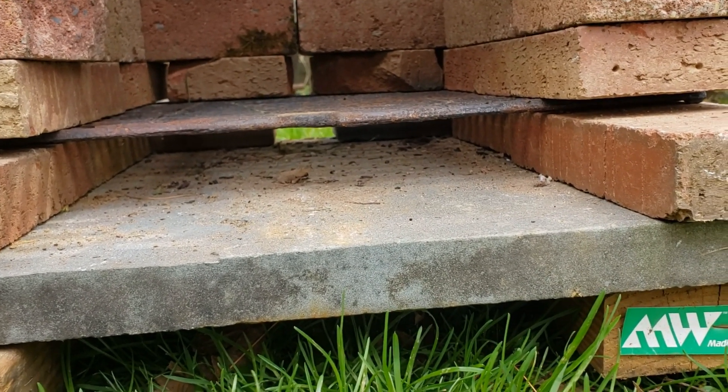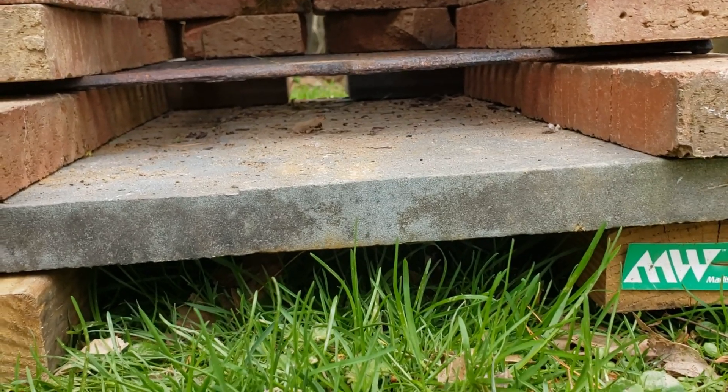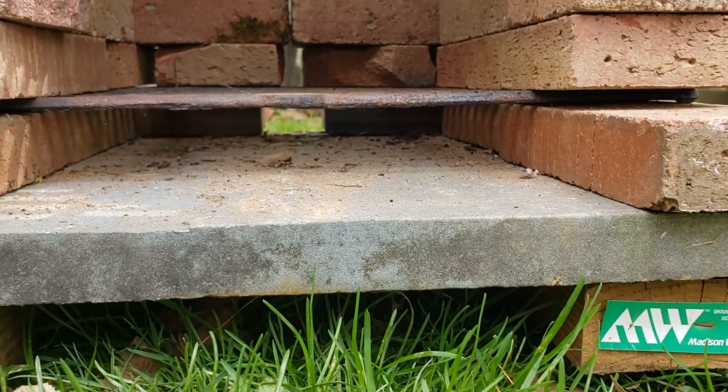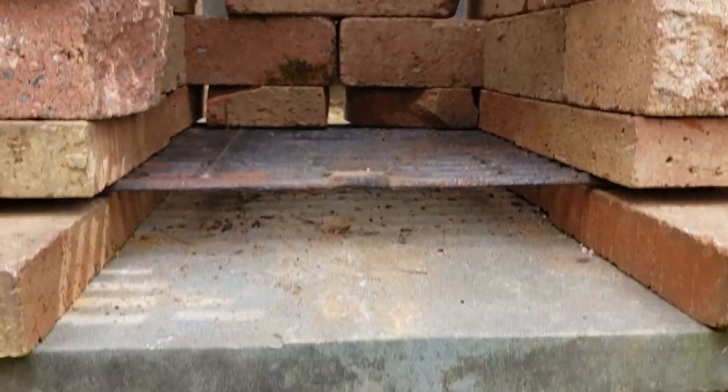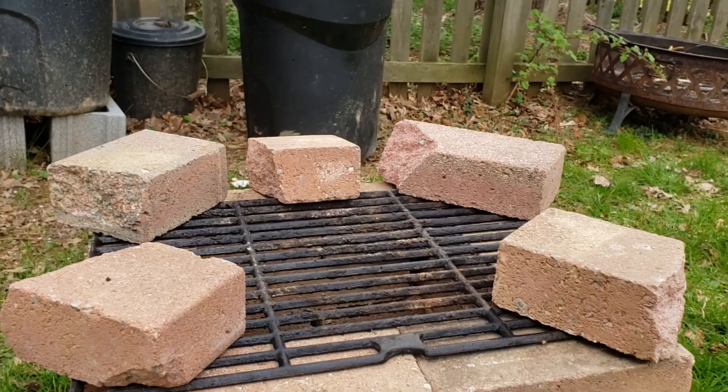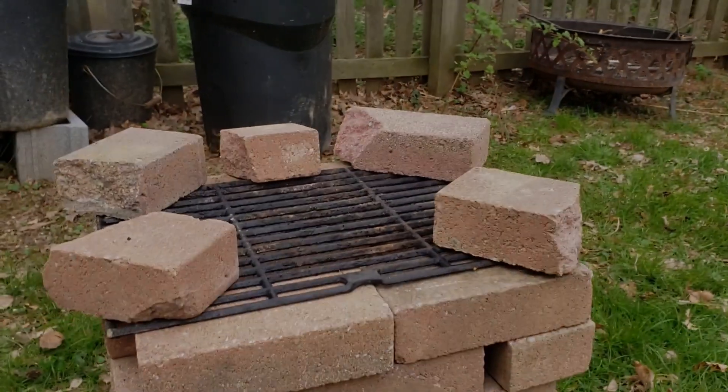As the ash passes through and everything burns down, I left a hole in the back so I can just push all the ash out with air or get the hose and literally wash it right out the back side. We'll see how it goes — I'm gonna get this fire roaring and throw some chicken thighs on. I'll show you guys how it's working.